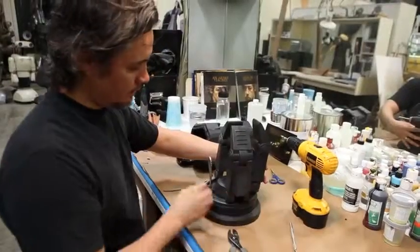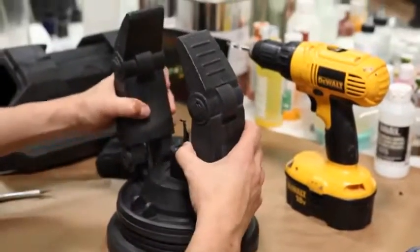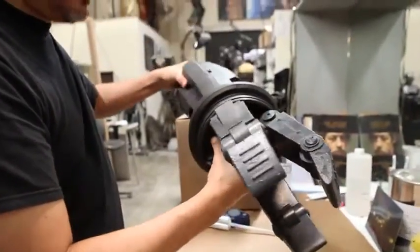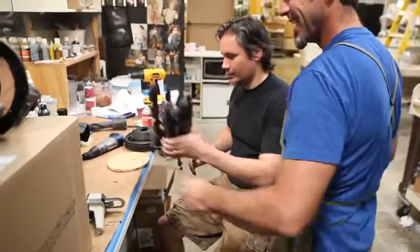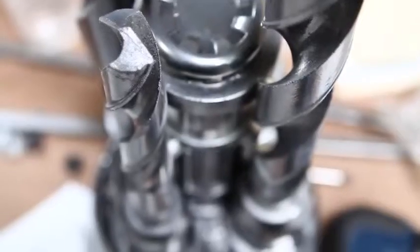My first contribution was the arms — to cover up Bruce's arms in the suit. We had to disguise his arms to look like a robot. Rob and I actually came up with it together. I built the three-clawed arm on his right hand. And on the left side, we came up with this drill bit idea — just kind of wacky and a little weird, but fun at the same time.